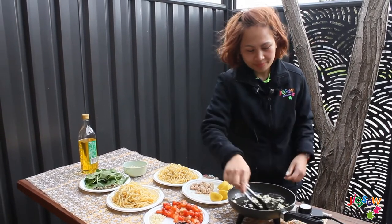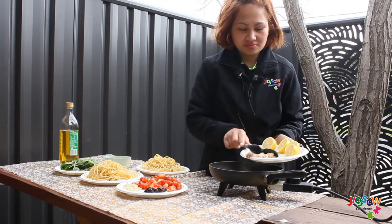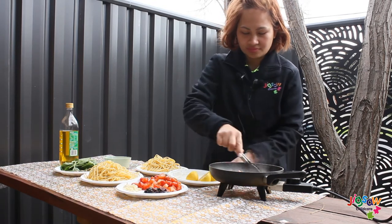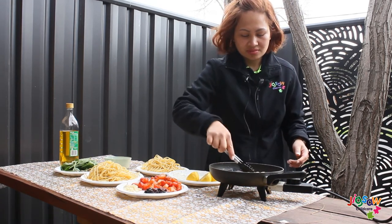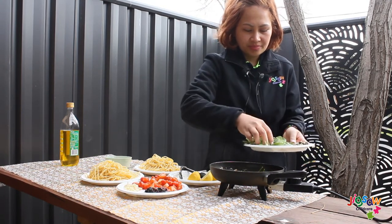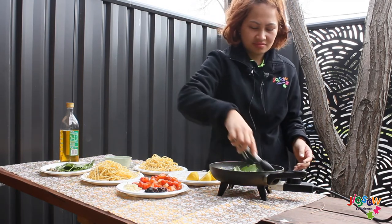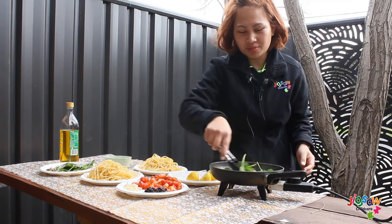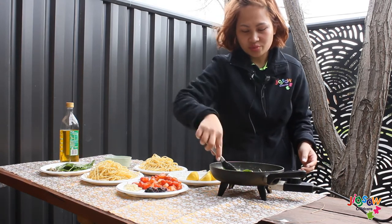Add the tuna into the pan. Now we can also add a little bit of spinach. Keep stirring so that you don't burn them.